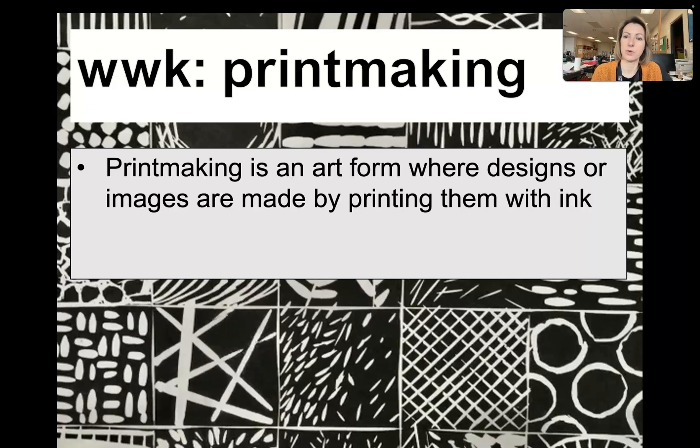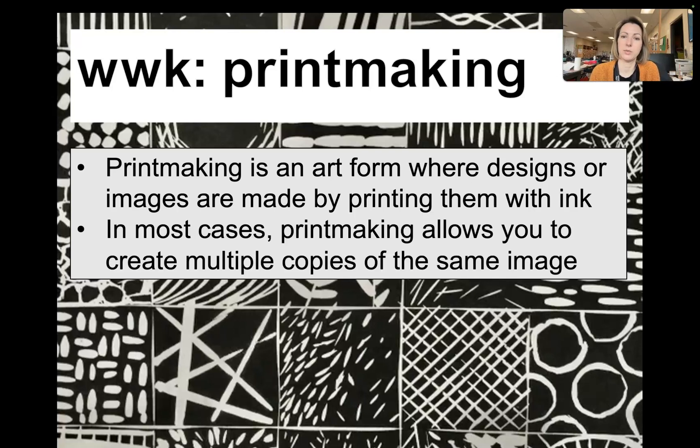Our word worth knowing is printmaking. Printmaking is an art form where designs or images are made by printing them with ink. In most cases, printmaking allows you to create multiple copies of the same image, and this is what makes printmaking different than other types of art making.